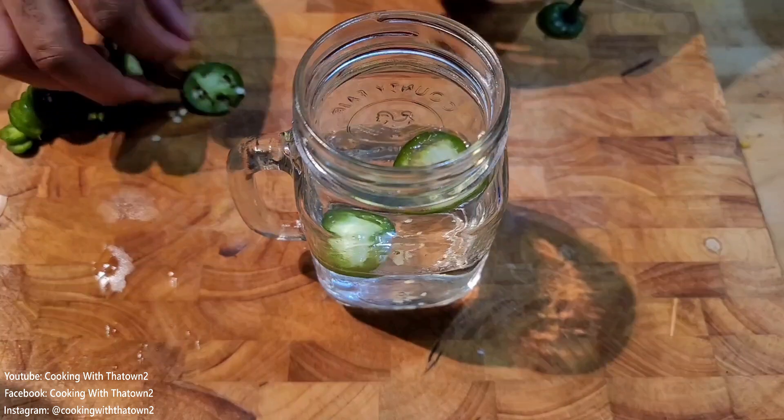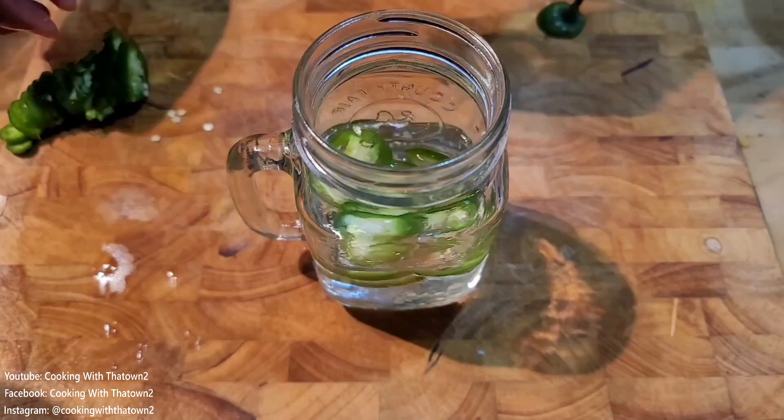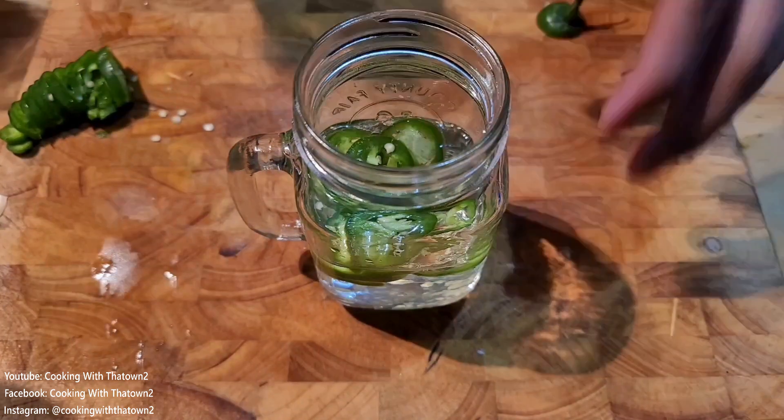I made sure to put in the back half where the seeds are into the jar. If you don't want it as hot, you can use the front half of the jalapeño, or you can just deseed the whole thing.